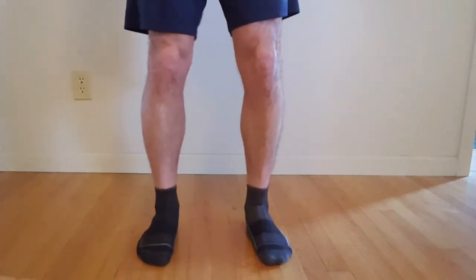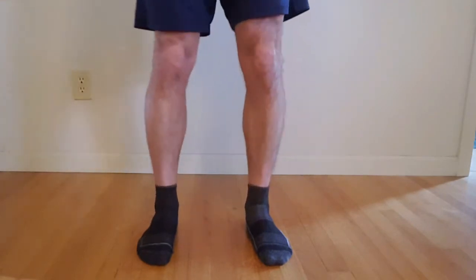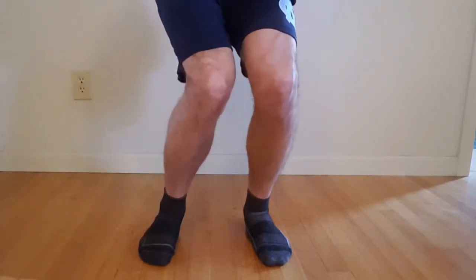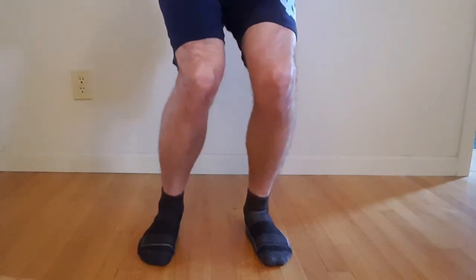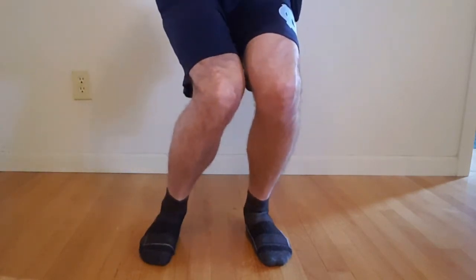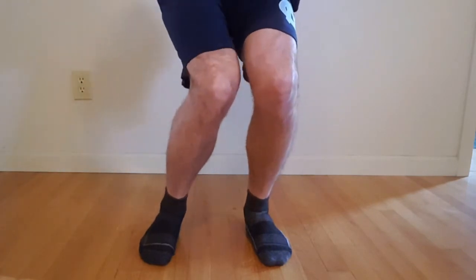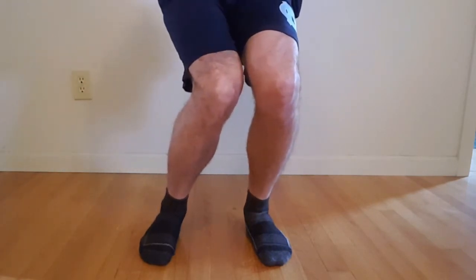Limited ankle dorsiflexion will force your knee to go inward when you're squatting, when you're running, when you're going up and down the stairs. It can be the cause of your foot and ankle pain, your shin splint pain, your knee pain, your hip pain, and even your SI joint or low back pain.